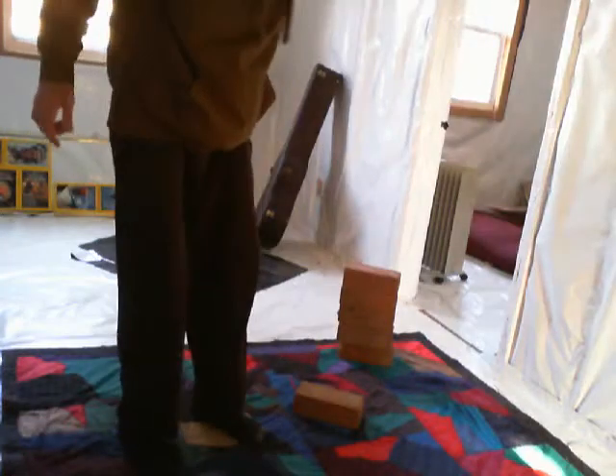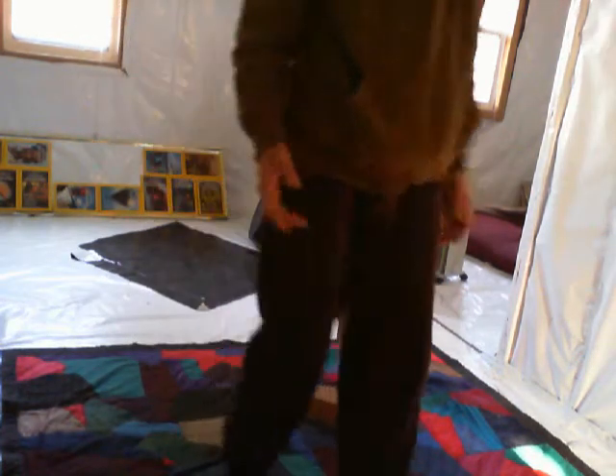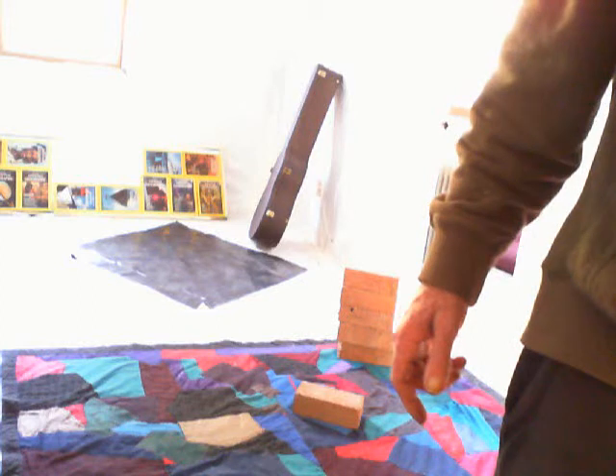20 foot-pounds, 25 foot-pounds, 5 pounds for 5 feet. A good workout. Just a little bit of that and those pounds will melt away.